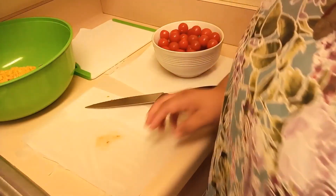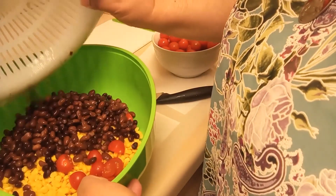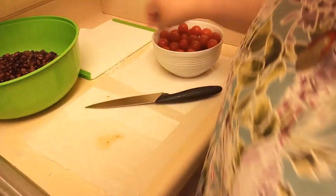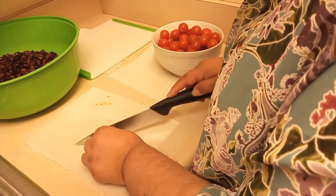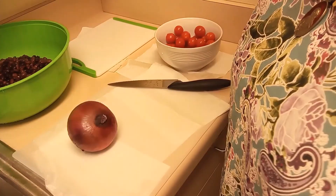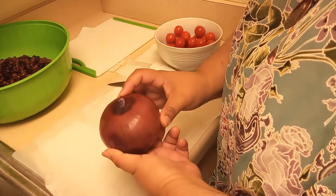I think the black beans are already drained enough, so I'm going to add them to the salad too. It's starting to look very vibrant and beautiful. I'm going to slice a few more tomatoes, and then next we're going to work on the onions. I chose a red onion, but again it's personal preference — whatever type of onion you want.